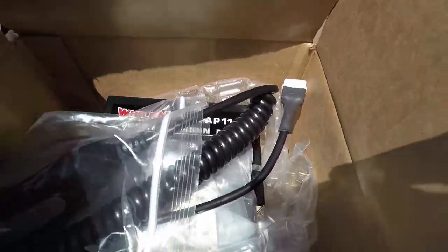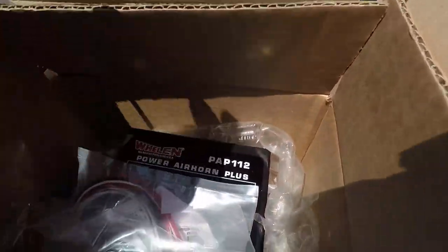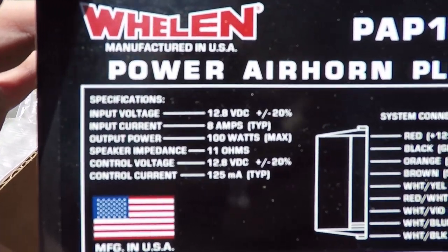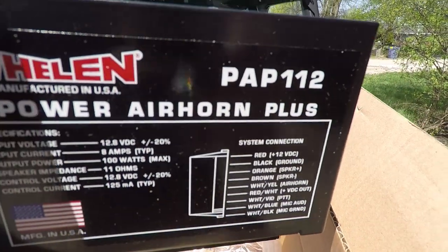Basically, this is the hardware. We got a PA system that it plugs into, and we got the wires for it. I got extra wire from Fry's Electronics. It's got the wiring diagram and everything, so I'm going to have to set that up. I'll show you guys how to do it.